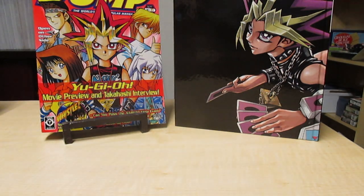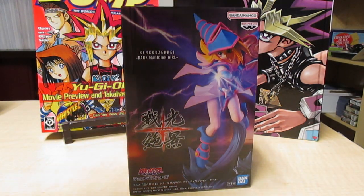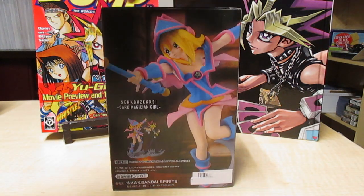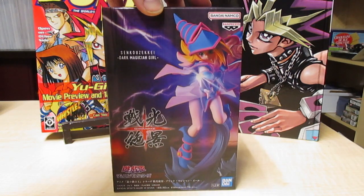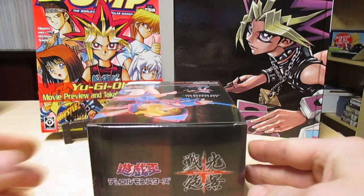Hello everyone, Pop here and it's time for another unboxing video. This time it's Dark Magician Girl. Let's open her up and see what we got here.